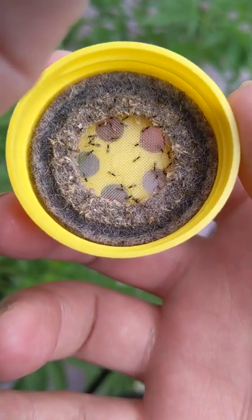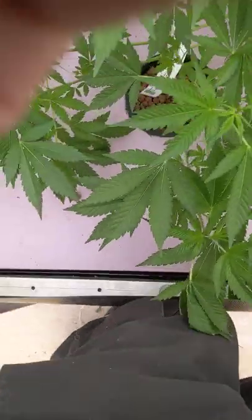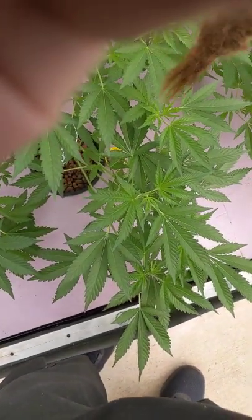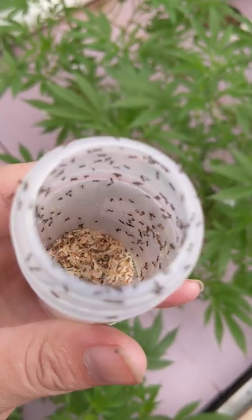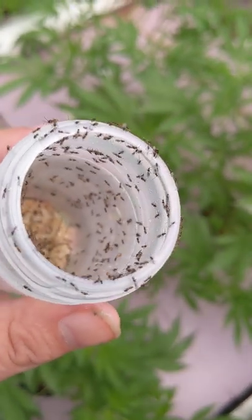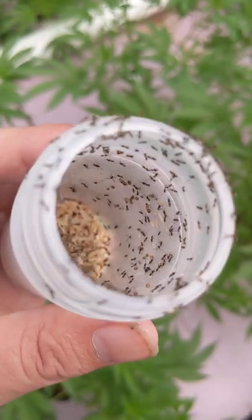So you can see here, little itty bitty wasps. I'm gonna put that down on the raft here. Dreadlock getting in the way — got them in my dreads. We got colemani in the dreads! Should have had those tied up anyway. Here's all your little aphid killing wasps.